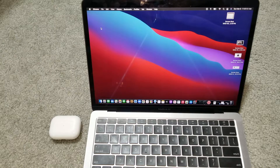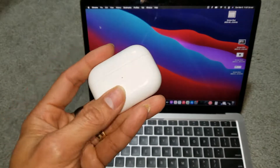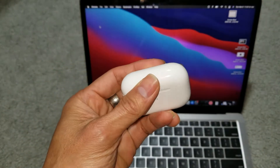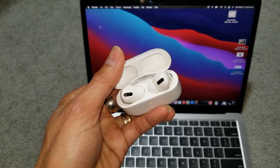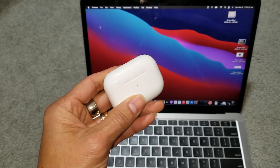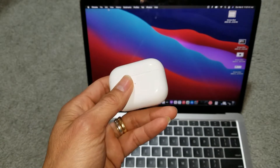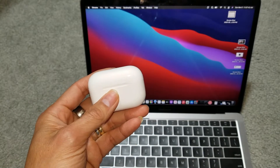Hey YouTube, welcome back. Today we are trying to troubleshoot if your AirPods second generation are not connecting with your MacBook Air, MacBook Pro, or iMac. Let's go ahead and go to Bluetooth and check it out.